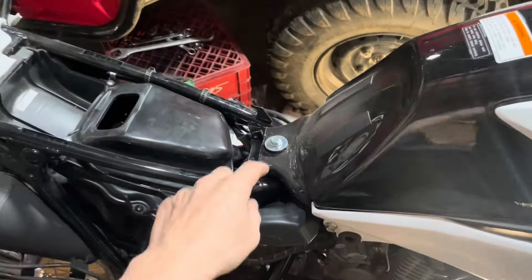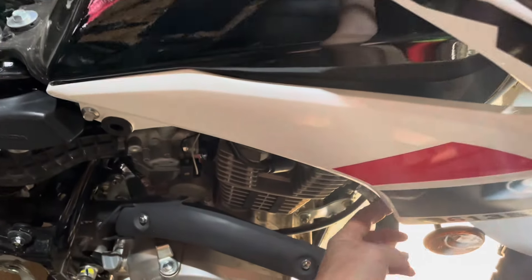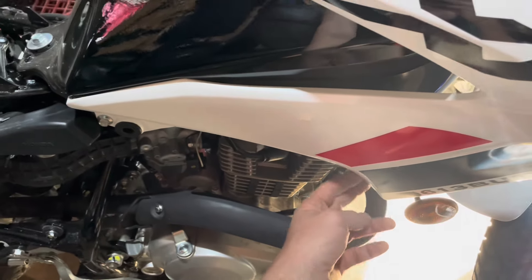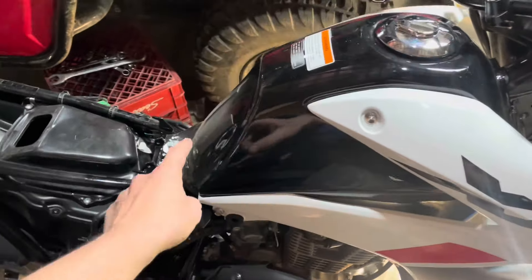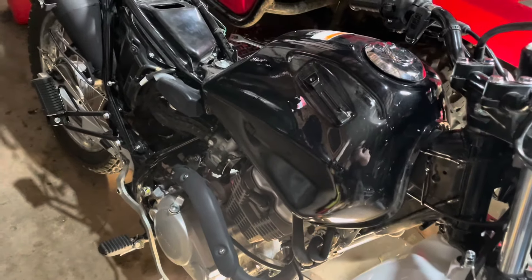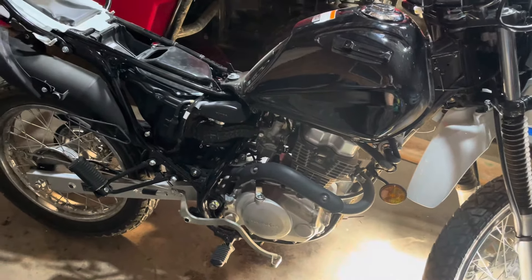Looks like there's only one bolt on the tank, but the plastics are fastened down here, so it's probably a good idea to take the plastics off because they're fastened to a rail there. Looks like there's only one bolt on the tank and the fuel line — she's naked, got no plastics. Looks like a different kind of motorcycle.